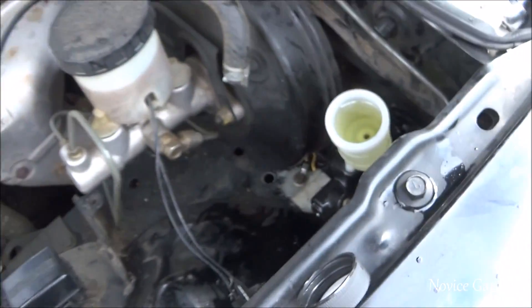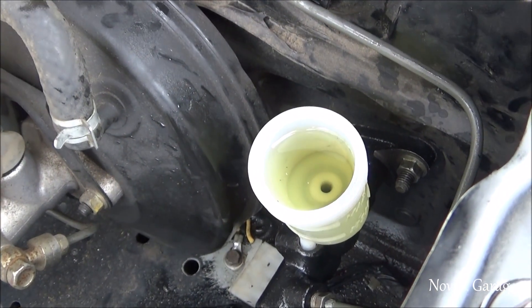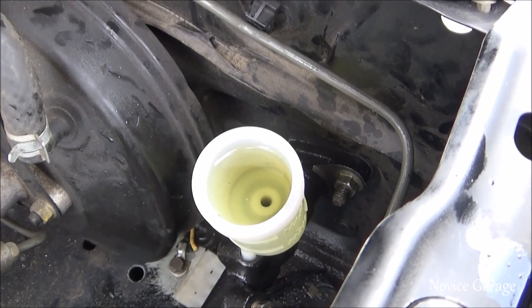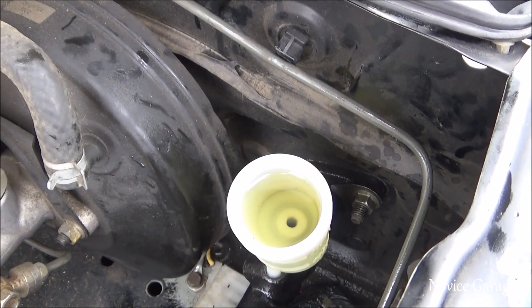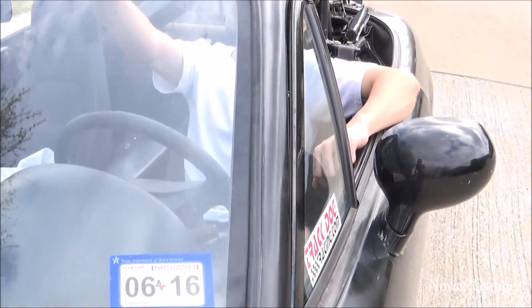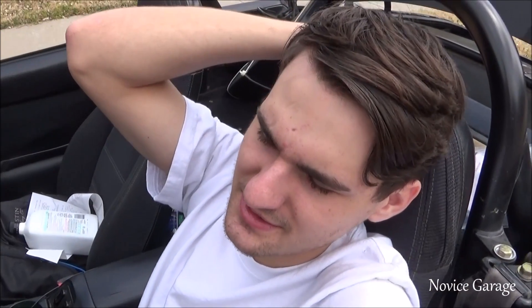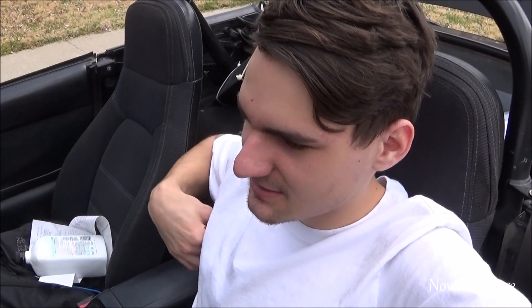You want to repeat that process, and the whole time you're doing it make sure the level in your master cylinder does not go empty. Because if that happens, air gets into the system and you have to start all over again. We're going to repeat this process until there's no air in the system. We also did a video on replacing the slave cylinder and it goes more in depth, so if you need more help on that just watch that video — we'll put a link to it in the description.